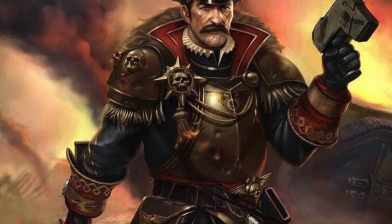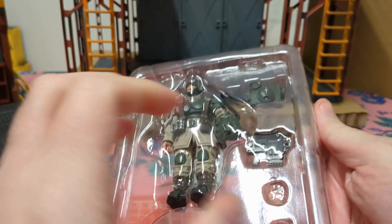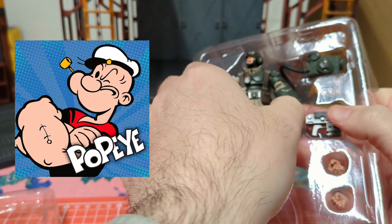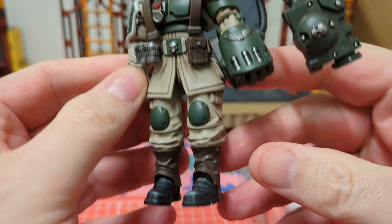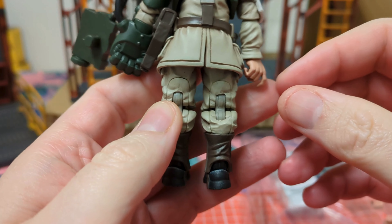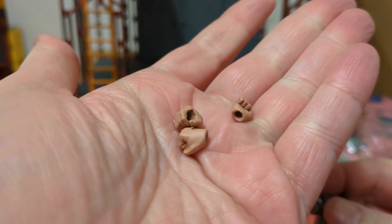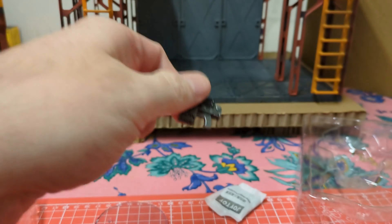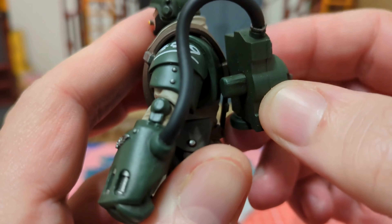I would have loved to see a commissar among the many Cadians JoyToy is releasing, but for now a sergeant with power fist will show us how a Cadian stands. It reminds me of a Cadian variant of Popeye, but besides that he looks nice despite the lack of variety of highlights on the armor, leather parts or any other places. Then we have the huge bolt pistol and the famous big hands that are a trademark for this kind of figures. Let's attach the power backpack — they are connected through this cable.